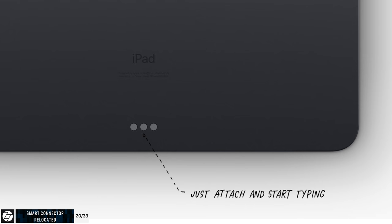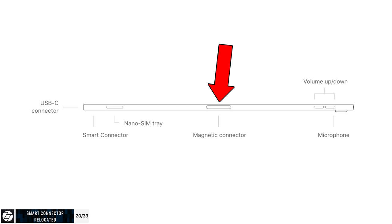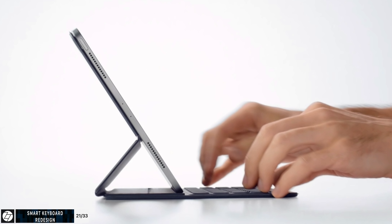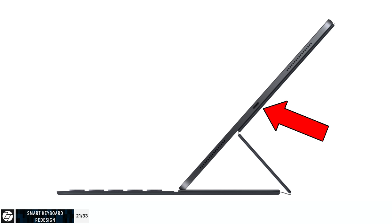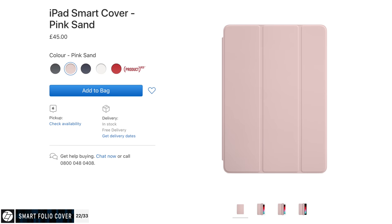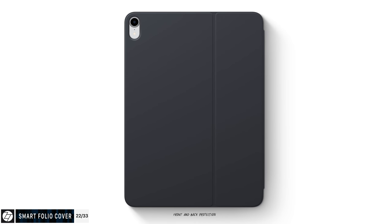The Smart Connector has been relocated to the bottom portion of the back — opposite side to the old home button's location — and there's also a second magnetic connector for the Apple Pencil on the side. The Smart Connector is currently only used for the new Smart Folio Keyboard, which also protects the back. It's fully magnetic and the iPad has 17 magnets inside. The keys do seem a bit more tactile from images. The connector on the back means the keyboard section attaches to it rather than the bottom, so as long as the keyboard is attached to the back of the iPad, it works. There's also a brand new Smart Folio Cover which protects both back and front.